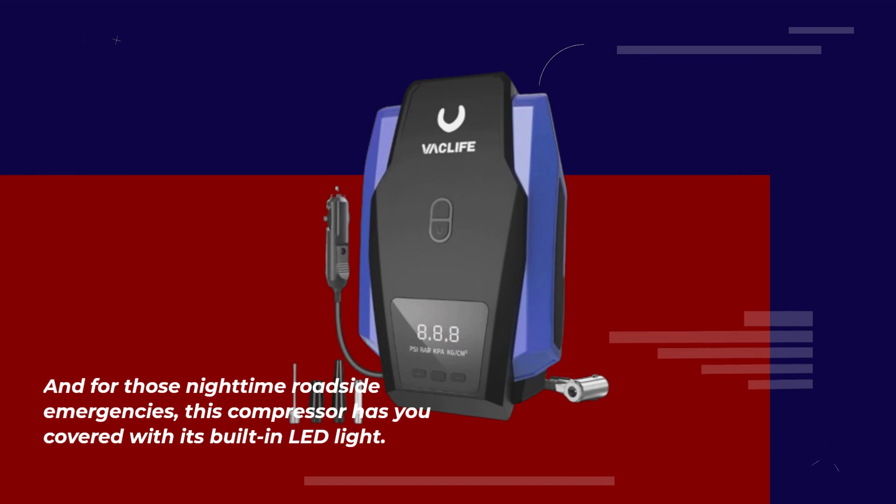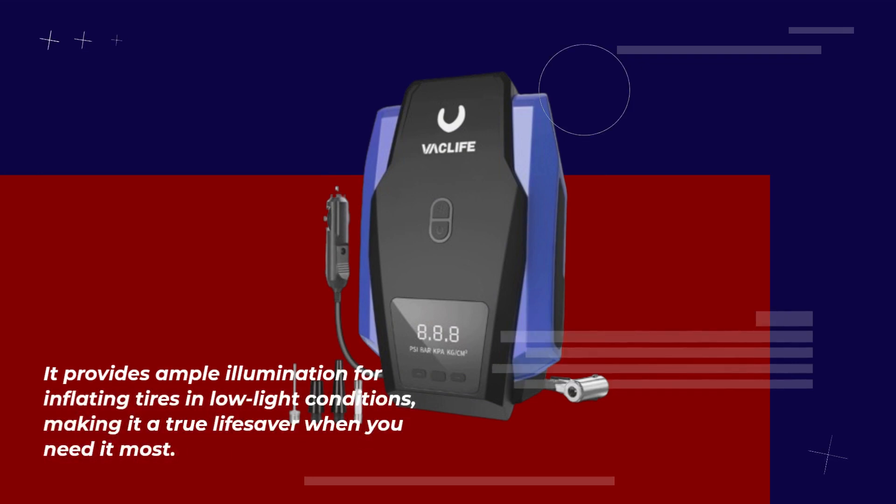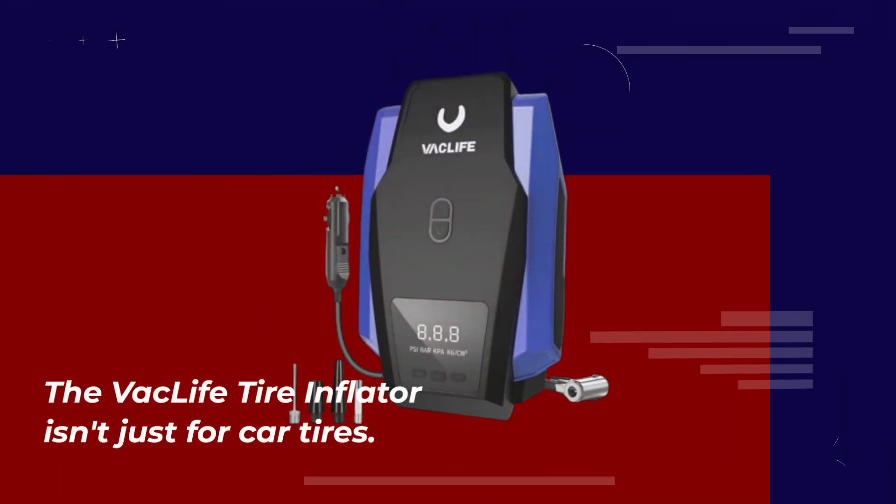For those nighttime roadside emergencies, this compressor has you covered with its built-in LED light. It provides ample illumination for inflating tires in low-light conditions, making it a true lifesaver when you need it most.